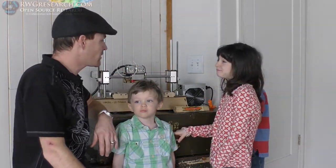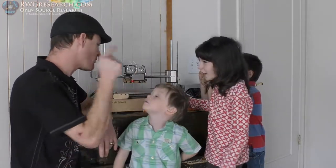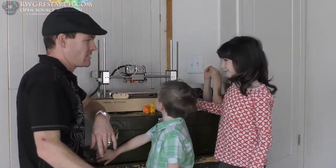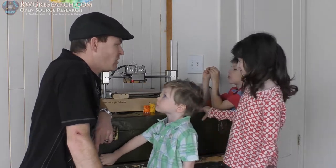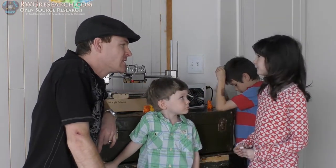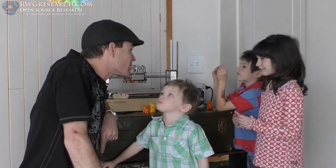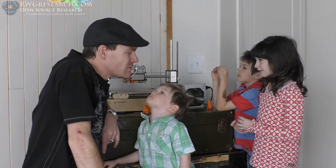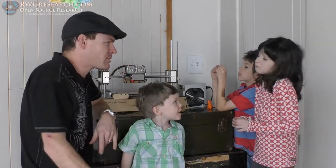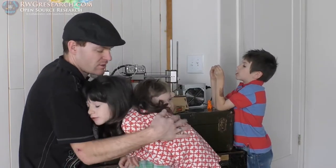Good job, everyone. You did a really good job. You're an expert — you are a printer bot expert now. And when you get just a tiny bit older, I'll throw you one of my other printers and you can print your own stuff. But you'll have to get a little bit older to really understand. But I'll let you play with it in the meantime. You did a great job.